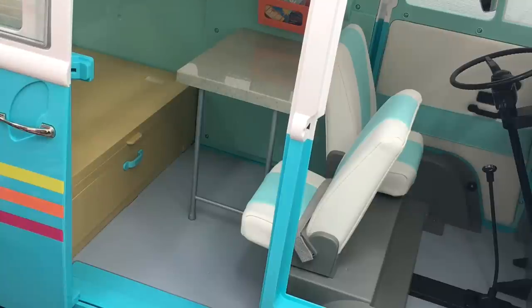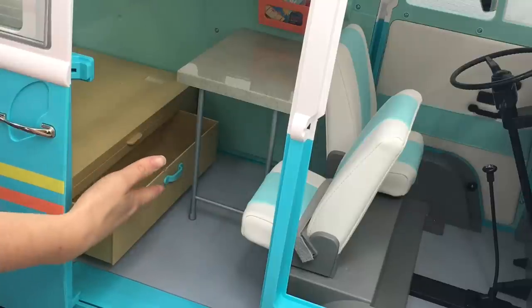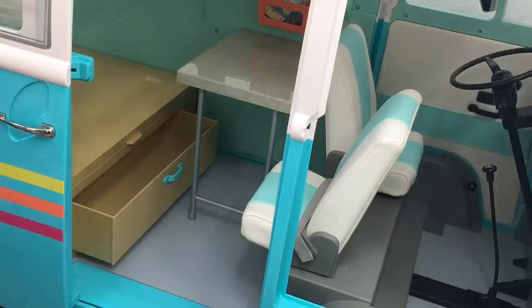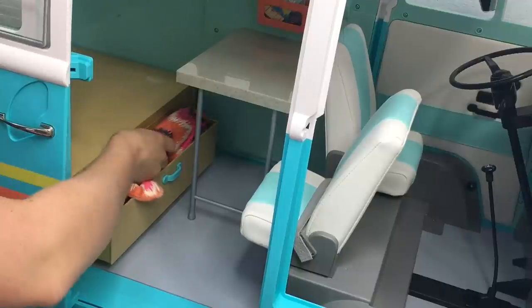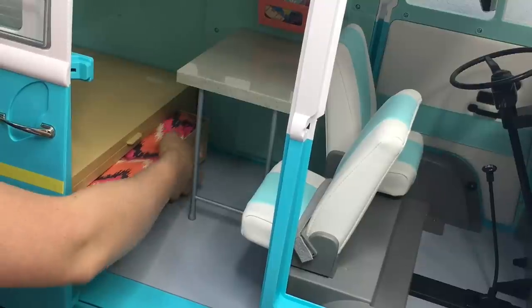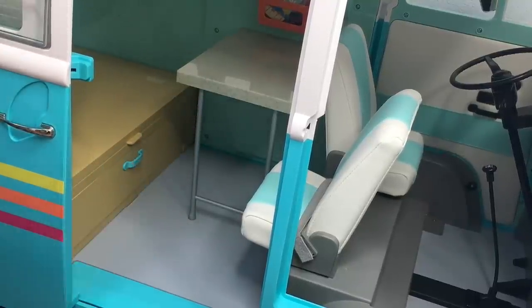One item that's really great about the set is that there's a small storage compartment to store any extra items you won't be using for the setup. The drawer opens and closes, and I really love how it's blended in with the rest of the set so it's not as noticeable, but it does have a bright blue handle. The item I'm going to be storing there today is the sleeping bag because I won't be using that — it's of course included in the set and it's a great add-on item.